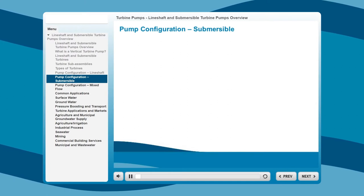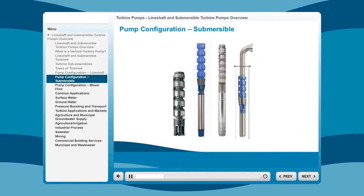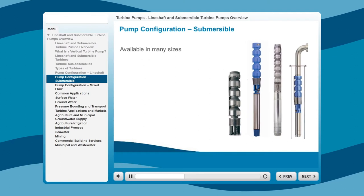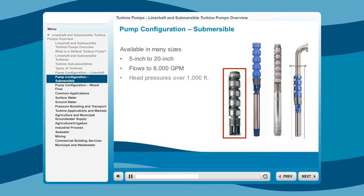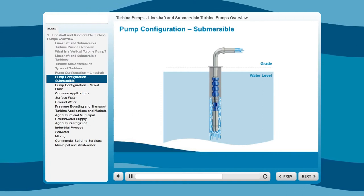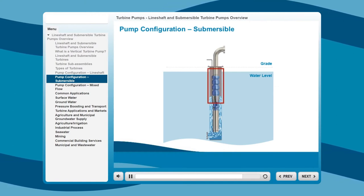The Vertical Industrial Submersible Pump, or VIS, is also known as the Large Borehole Pump. It has two main configurations. Vertical submersible turbines are available in many sizes, from 5-inch to 20-inch, with flows to 8,000 gallons per minute and head pressures over 1,000 feet. The submersible vertical turbine is much narrower than the line shaft pump, giving it a lower maximum flow rate. The VIS is also available in a canned configuration, in which the suction inlet is in the reservoir can.